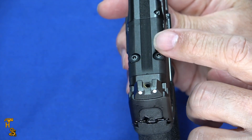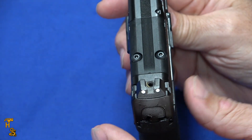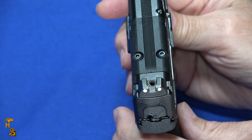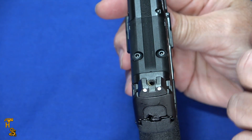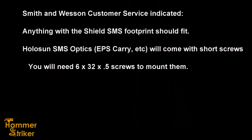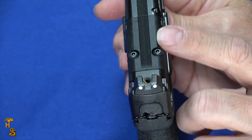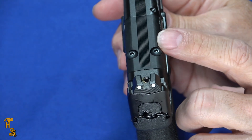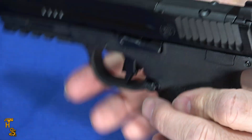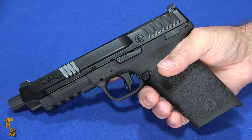The Smith & Wesson video pictures it with a Holosun EPS Carry. But before I name optics that will fit on this, I want to get real confirmation from Smith & Wesson of what they know will fit — I don't want to have you go spend $500 on an optic and have it not fit. This is not going to be compatible with every optic out there, and it may not be compatible with your favorite optic, despite their marketing tagline — because it's a little bit shorter and it's got one pattern, and that's it.